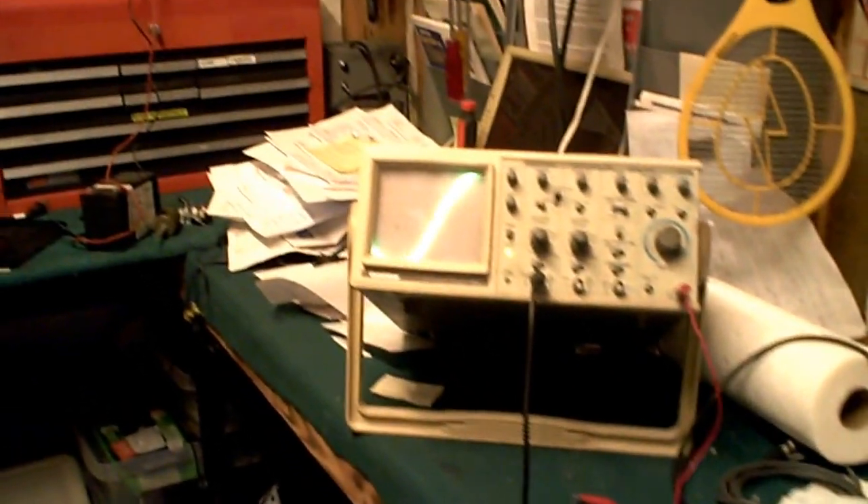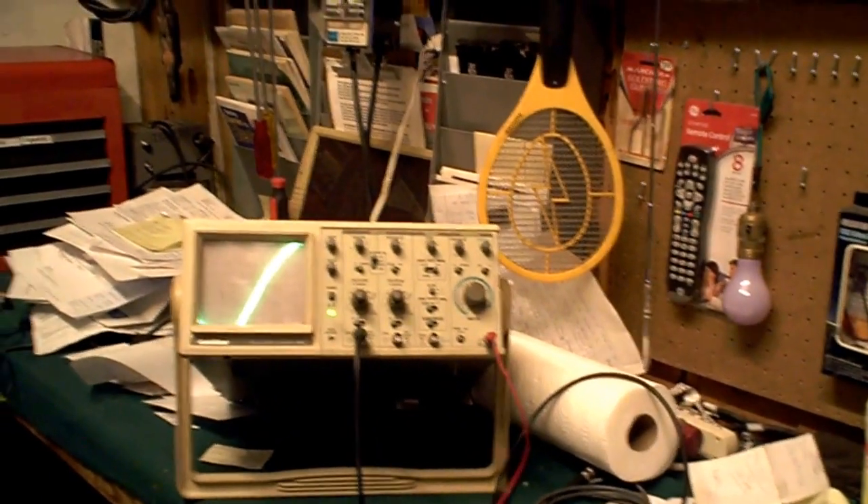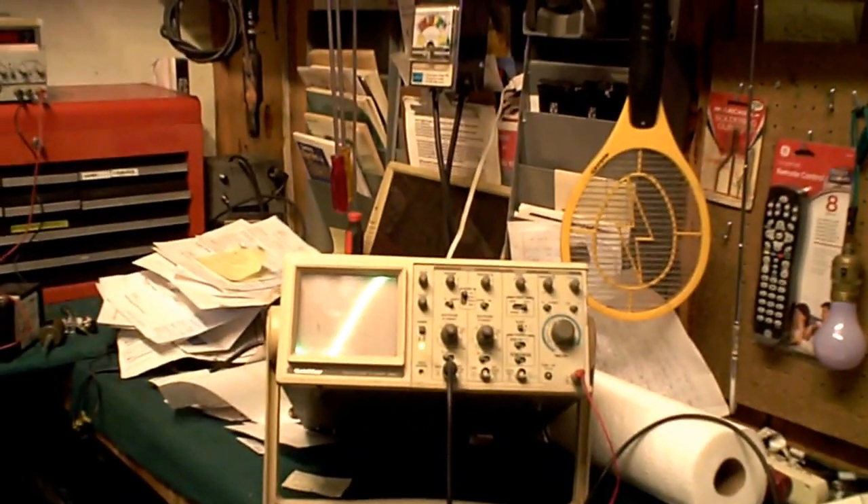I've got this metal rod going through here, and what I'm doing is I want to see how far I can detect a magnetic field with the oscilloscope.